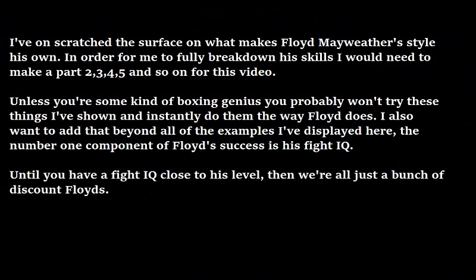This video is getting pretty long, so I'm going to end it here. I've only scratched the surface on what makes Floyd Mayweather's style his own. In order to fully break down his skills, I would need to make a part 2, 3, 4, 5, and so on. And unless you're some kind of boxing genius, you probably won't try these things I've shown and instantly do them the way Floyd does. Beyond all of the examples I've displayed here, the number one component of Floyd's success is his fight IQ. Until you have a fight IQ close to his level, we're all just a bunch of discount Floyds. Thank you everybody for watching — if you like my content and want to see more, please click the red button and subscribe. If you want to see me cover Floyd Mayweather more, please leave a comment and let me know. Otherwise, leave a like, share this video, and I'll see you guys in the next one.